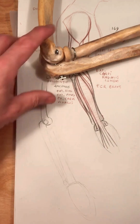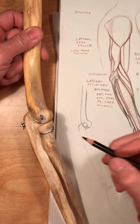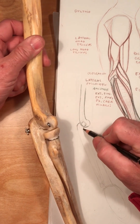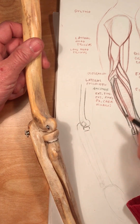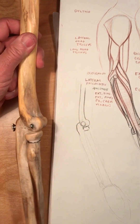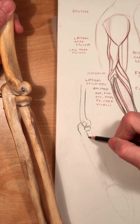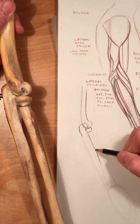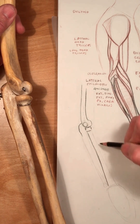And the capitulum, the little bump in here of the radius. Now these two bones are going to be parallel, like this. The radius widens up as it moves toward the hand.